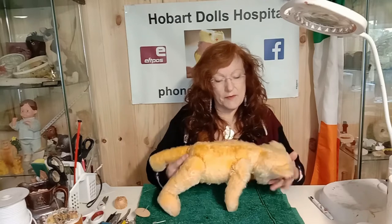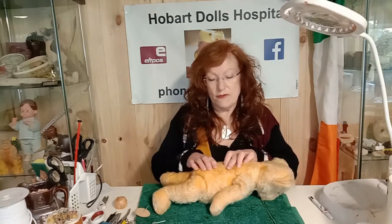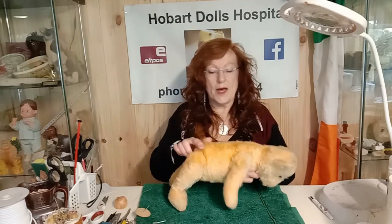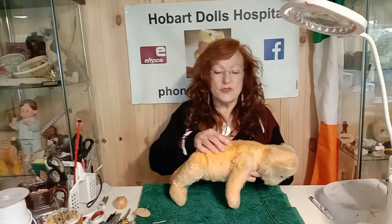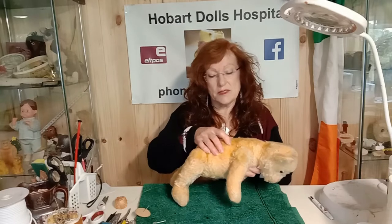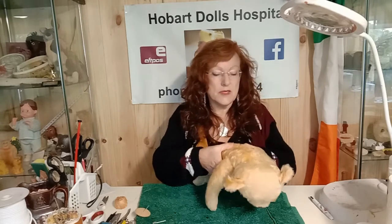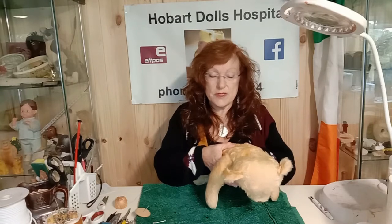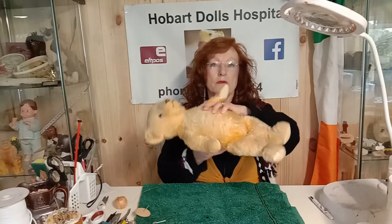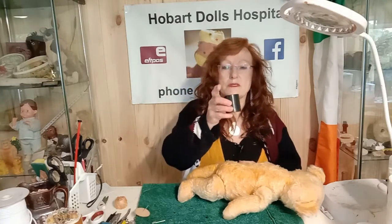In examining the bear, the other thing to consider is: does it have a voice box? It's not working, but if you have a feel, you will soon find if it has a voice box — or what you call a growler in teddies. This one did have a growler. Some will have a squeeze growler where you press them, and some will have a growler where you rock them.